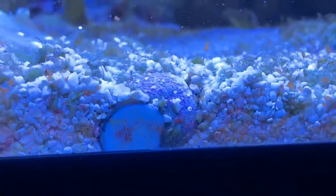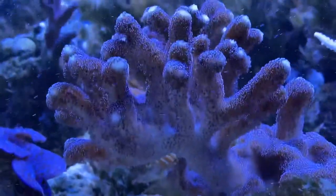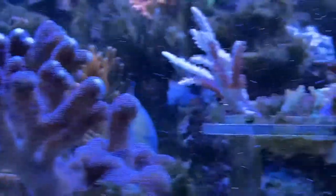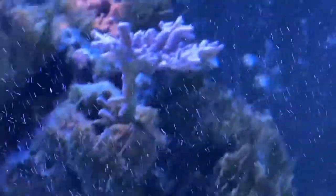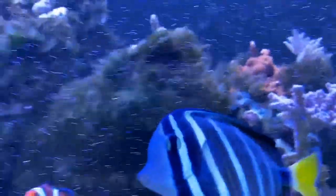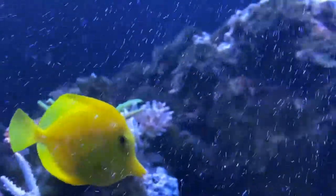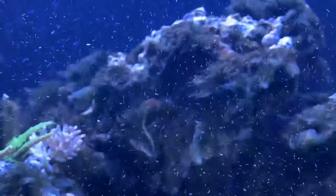I might just turn on the skimmer and see how it does to clean it up. I've got some snails that have burrowed — you can see them there — but really no ill effect. A little loss of color on the purple stylo. Purple acro or whatever that is over there — he's okay. Maybe the algae consumed what was floating around. I don't really know what to say.